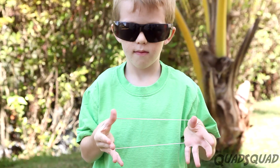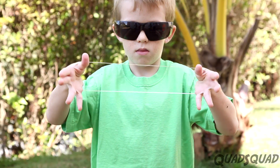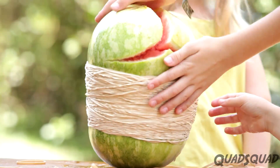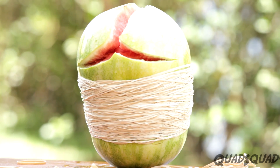Let's talk about the science. Elastic bands have potential energy. When you stretch them out, they want to return to their original shape. When you have hundreds of elastics trying to go to their original shape, it has enough energy to explode the watermelon!